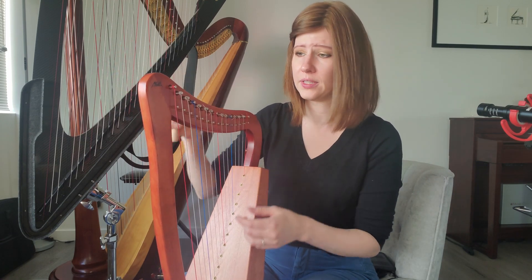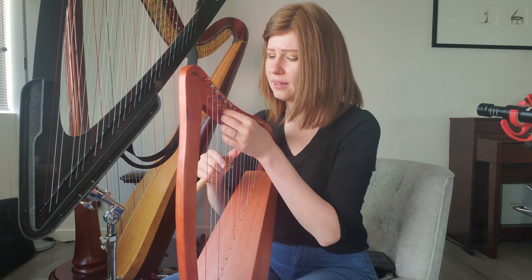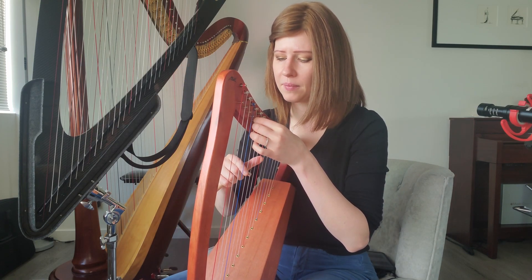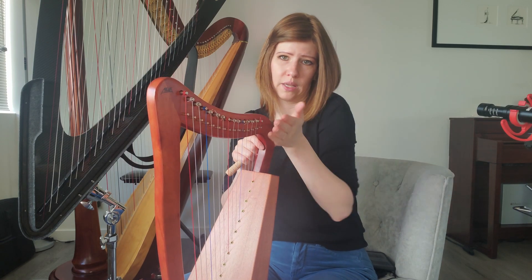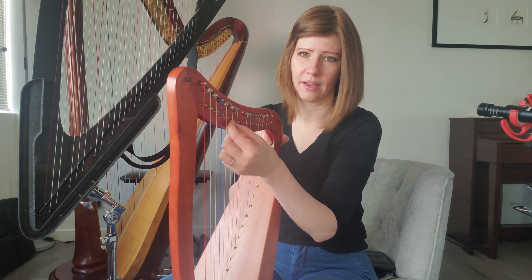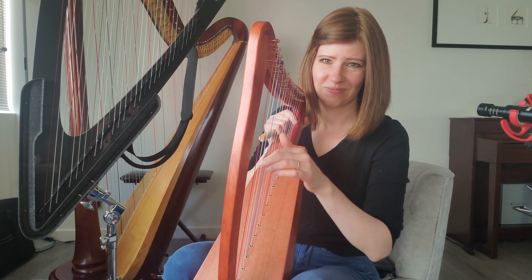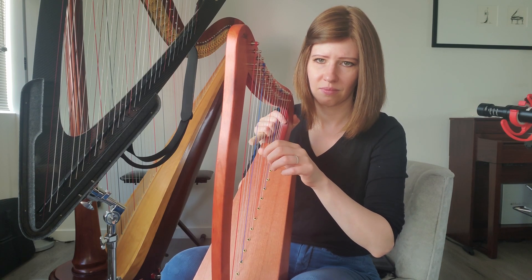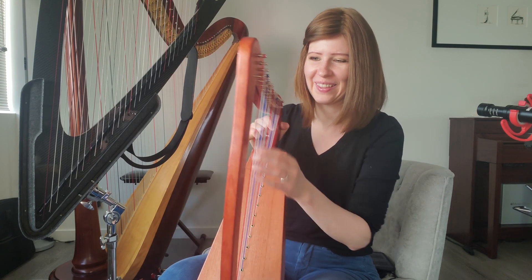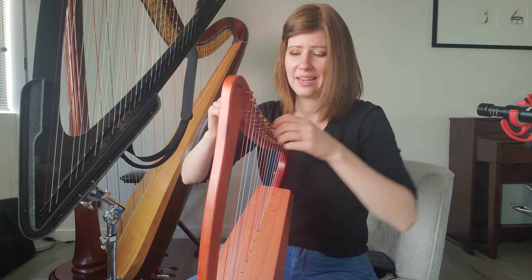I'm noticing a bit of a wolf note happening here. The strings tied up top are angled a bit, so the string is really pulling toward one side of the area where it rests on the pin rather than sitting in the center. This string just sounds a little more funky than the others — it might be wound too much. The fix is actually taking the whole string out, yanking it up, and retightening it.